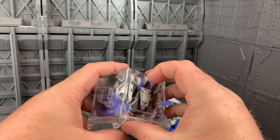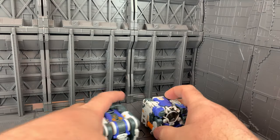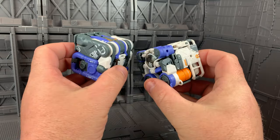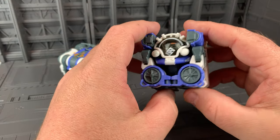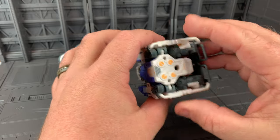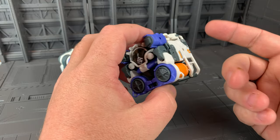We're going to show you how to transform each of these from their box form to their individual ship form, and then to their combined form. Each time I transform these, I find another connection point or another thing to make it a little easier to go back into box form. Maybe at the end I'll show you how to get it back into box form because it's not always intuitive.